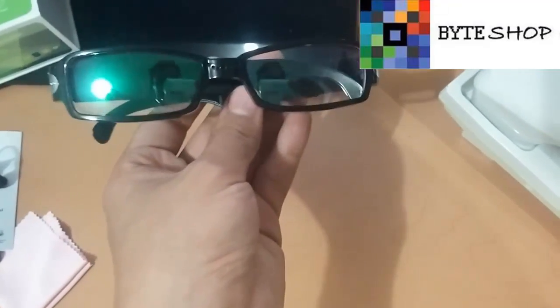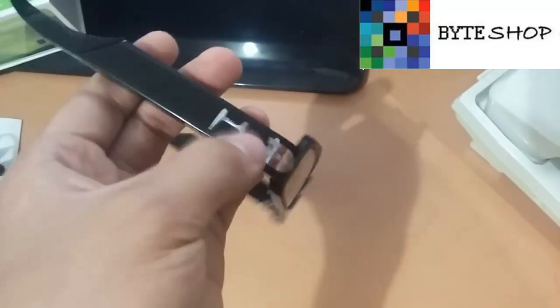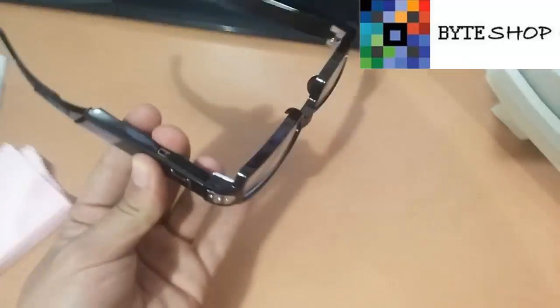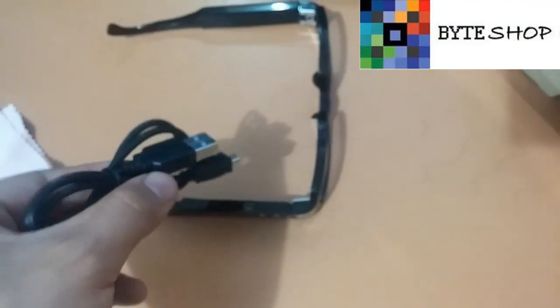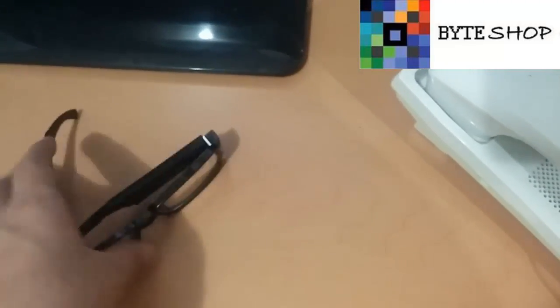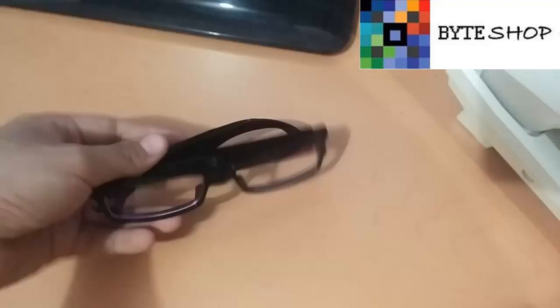Como pueden ver, es muy sencillo el funcionamiento de estos lentes — todo se maneja a partir de dos botones. Aquí tenemos la entrada para poner el cable USB, y ustedes lo conectan directamente a la computadora o a un eliminador de celular para que se carguen los lentes. Son muy delgados y no parecen para nada una cámara espía. Esto fue todo con los lentes cámara espía de 720p. Gracias y hasta luego.